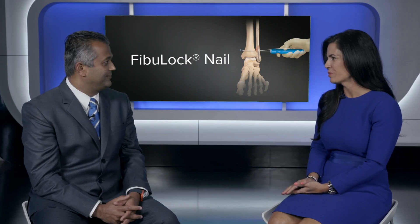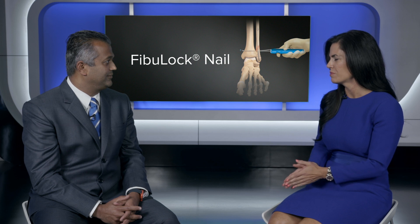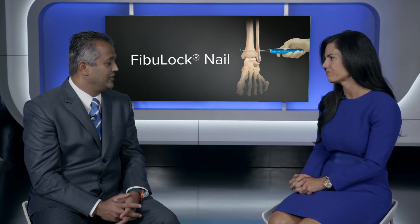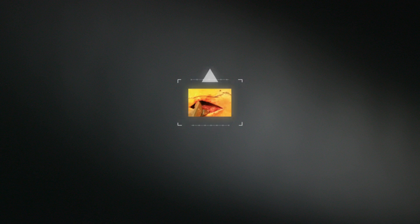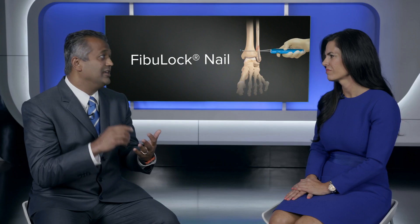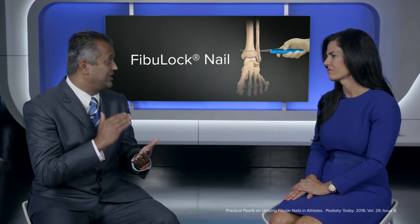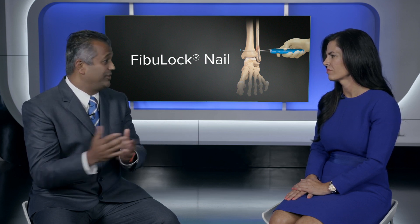It makes sense, but surgeons are so comfortable using those traditional techniques. What advantages of IM fixation and the Fibuloc do you see in the clinical application? Well, it ranges from decreased stripping of the periosteum — so if you're not stripping as much, the blood supply can get back to the fracture much more quickly — to smaller incisions so you don't have to worry about wound healing complications. And if you can get the bone to heal faster, you can rehab patients faster and get them back doing whatever they want, whether it's back on the field, back to work, or back to playing with their kids.